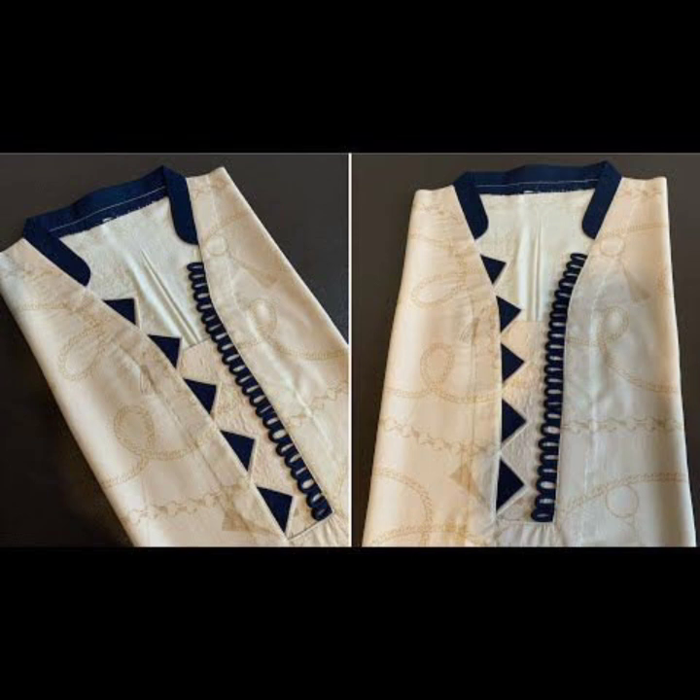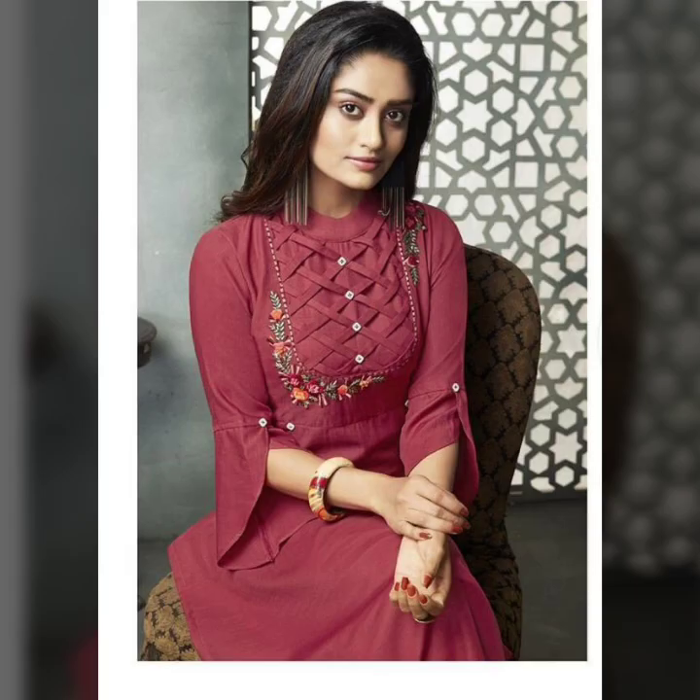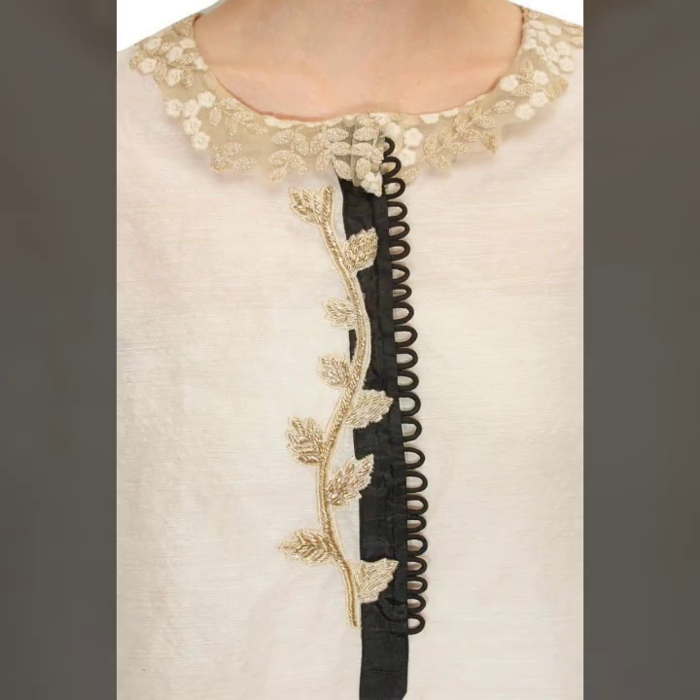Here you can see double triangles on one side and the other side as well. I forgot to put the cutwork on it, but you can see how the double triangle design works on both sides of the neckline.